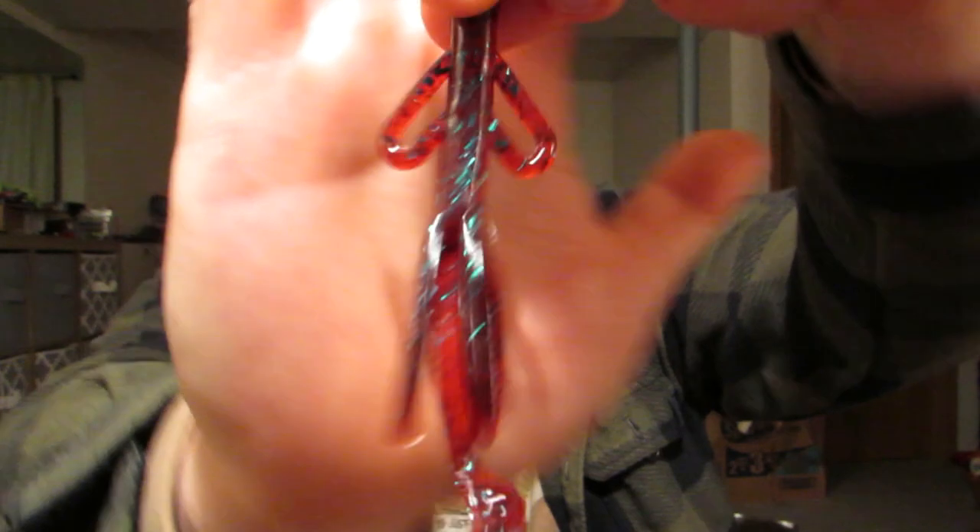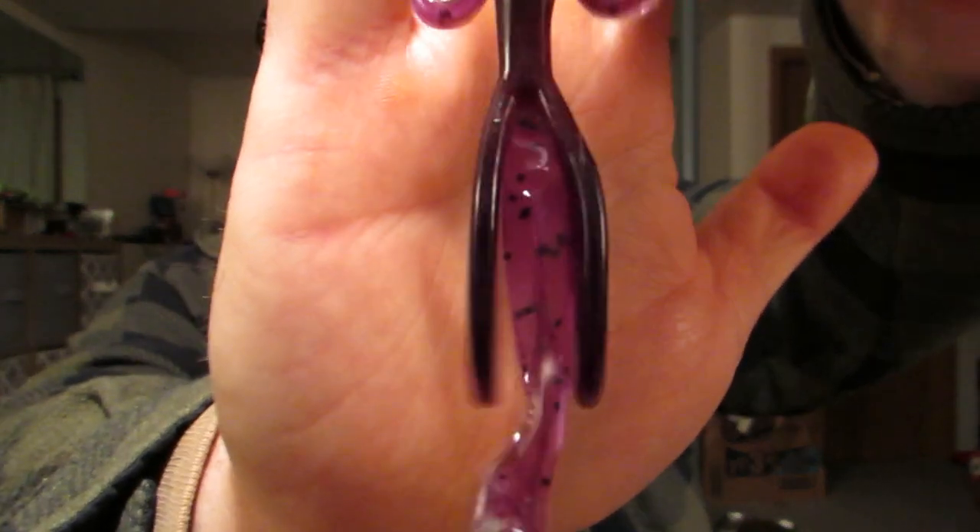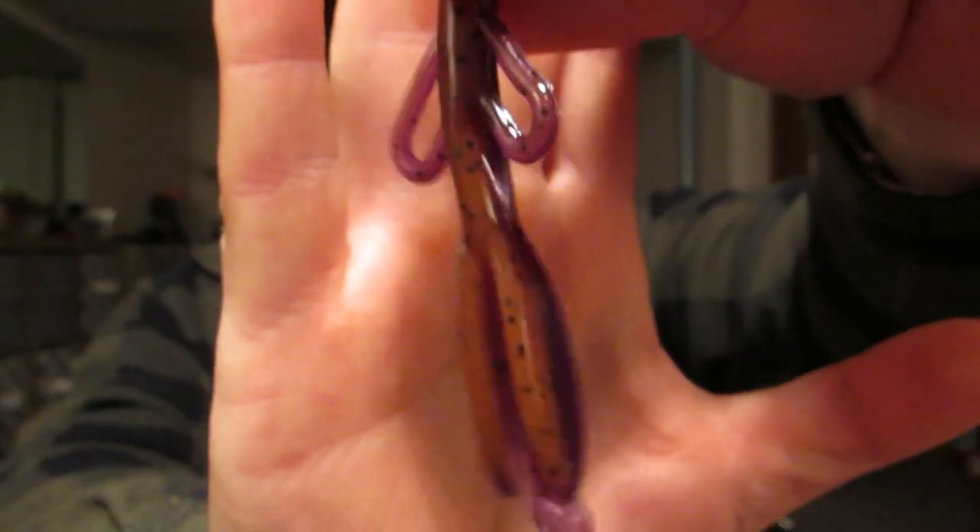And that's what I got from Big Bite Baits. Now we'll get into the Zoom stuff — there's quite a bit of that. Baby Brush Hogs, got a couple bags. Red Bug — that's starting to be my new favorite color to throw. I threw it last season, which was the new color for me to throw, I did very well on it. And Peanut Butter and Jelly — you got the purple on one side and you got the peanut butter color on the other side.